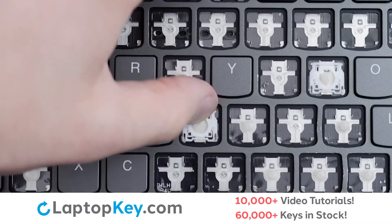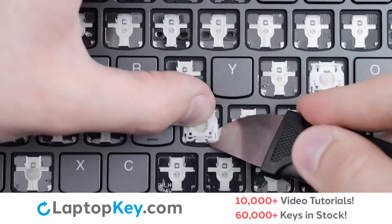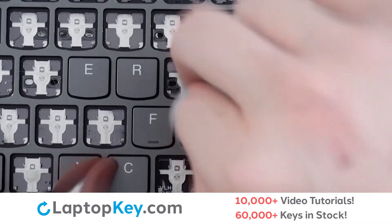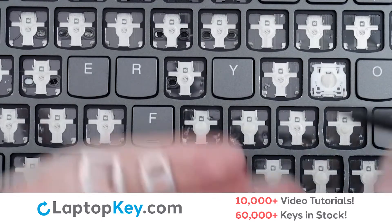To remove the retention clip, support the top of the clip with your finger, insert a tool under the bottom right corner, repeat with the bottom left corner, lift, slight push back, and the clip will be removed.